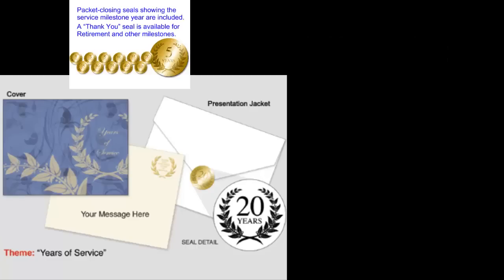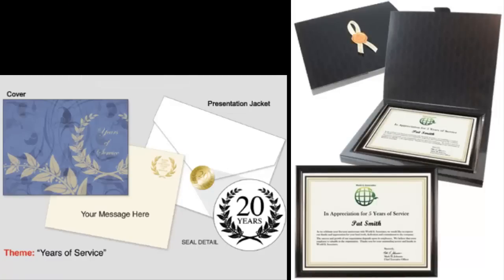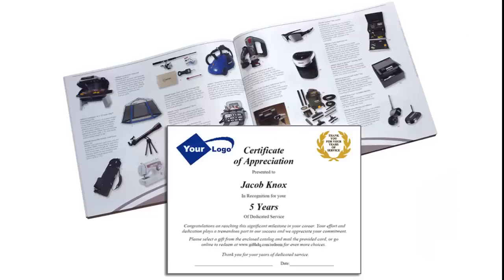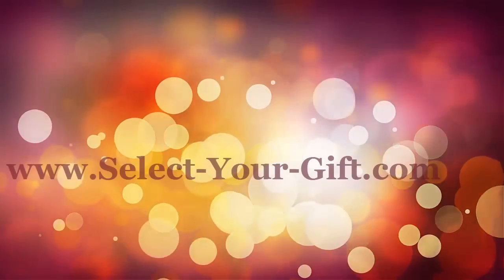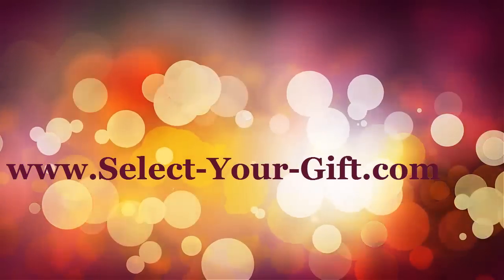This video presents only some of the many options that are available to customize your service award program. To contact us for more detailed information and to receive a sample service award presentation packet, please visit us at www.select-your-gift.com.